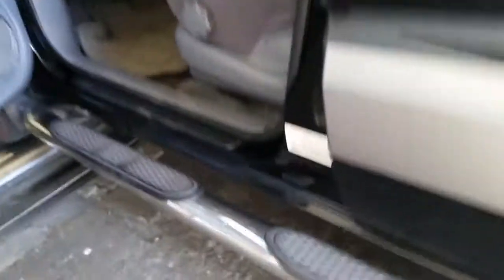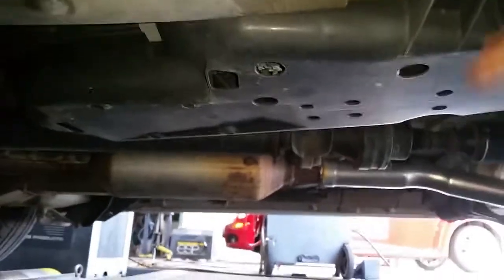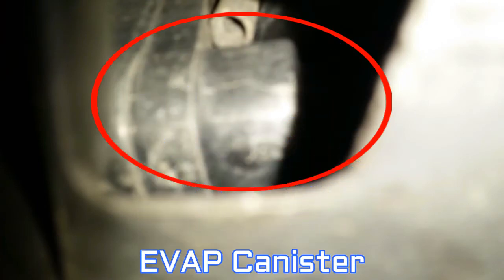Now the EVAP canister is on top of a skid plate. This is the EVAP canister itself under here — right there, that's the casing of it.